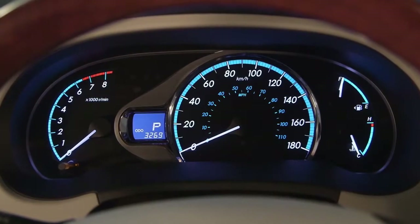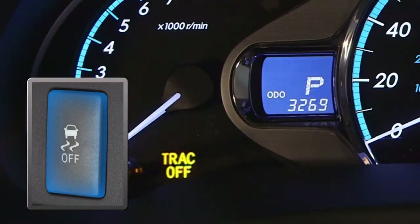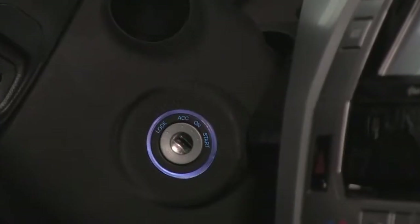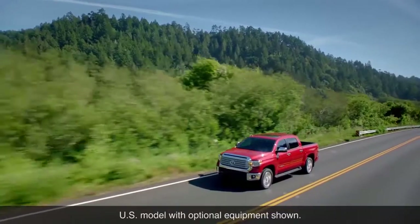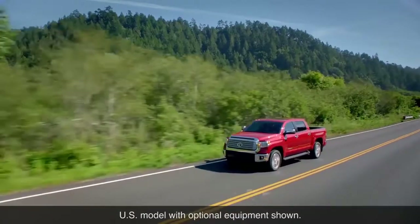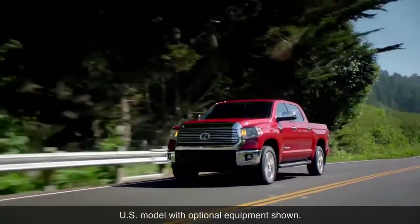When the system is off, a TRAC off indicator light illuminates in the instrument panel. Pushing the TRAC VSC switch again turns the system back on. It also turns on automatically each time the ignition is turned on, and on some models it will turn back on automatically if the vehicle is driven at approximately 60 kilometers per hour or more.